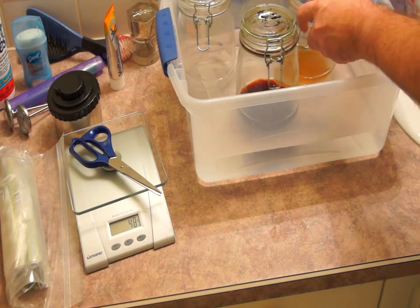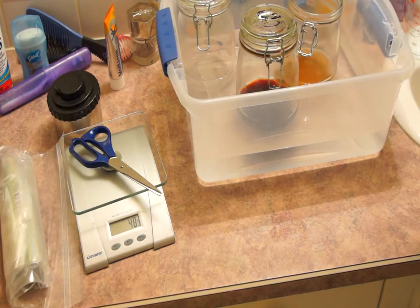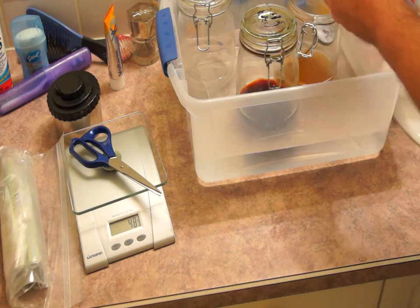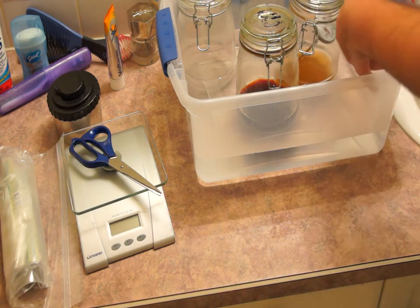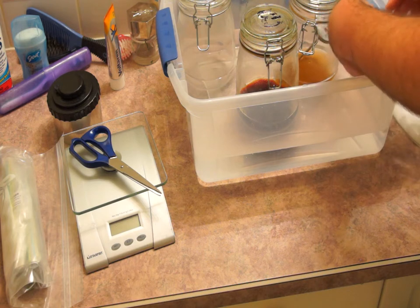Place one of the thermometers inside the developer because the temperature of the developer is the most critical. Then using a bulldog clip, secure the second thermometer to the side of the container. The temperature that the developer needs to be at is 39 degrees Celsius.